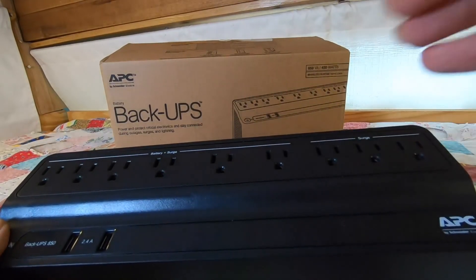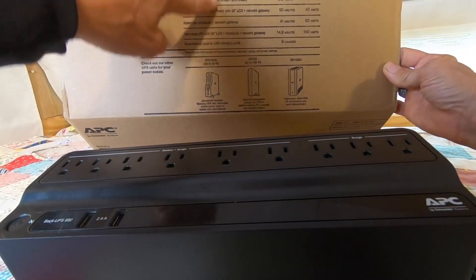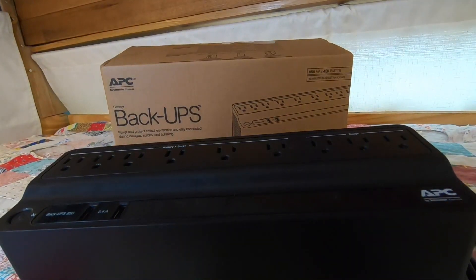And if the electricity drops out suddenly, you also have some time to safely shut things down correctly instead of them just going slam, bam, wham, you're done.